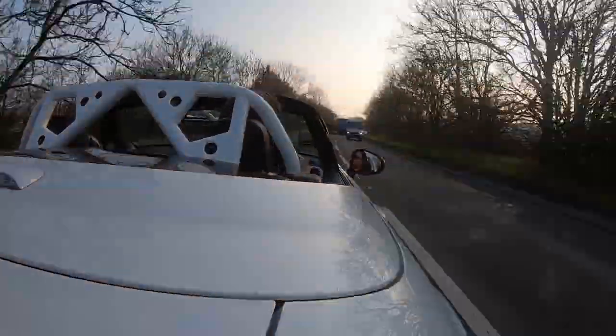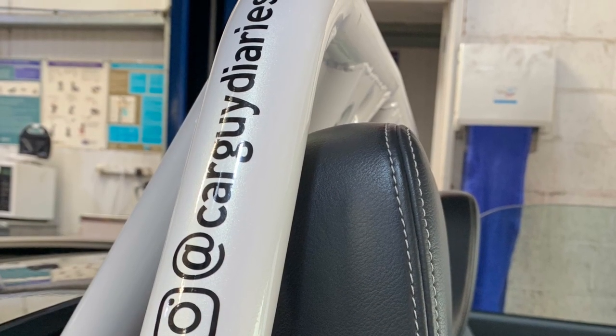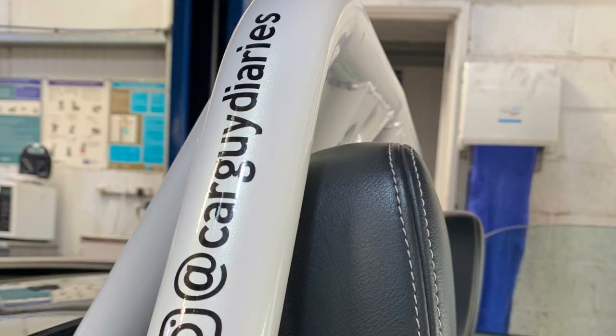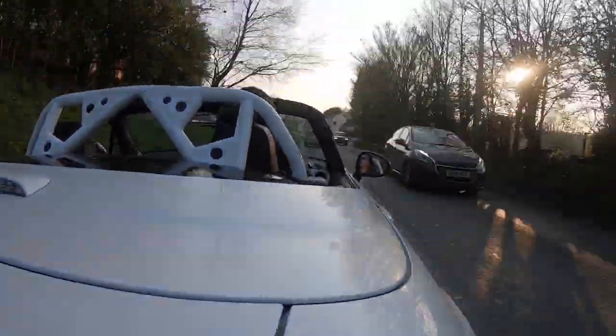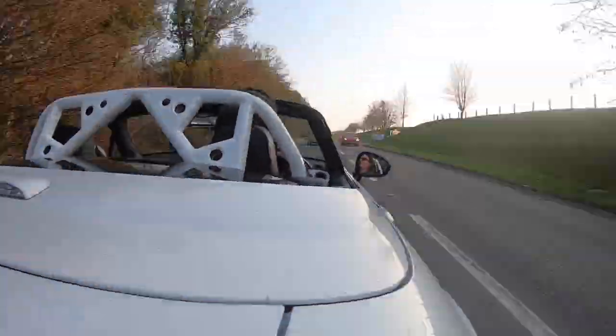I'm also going to take this opportunity to say that these rather fetching Car Guy Diaries Instagram stickers are going to be available for your car through our Facebook page. If you message us through there, I think we'll probably do them at the moment just for the cost of postage. So get in touch.